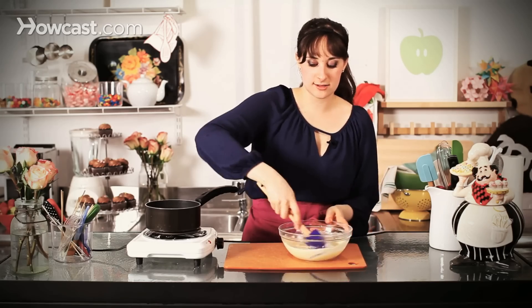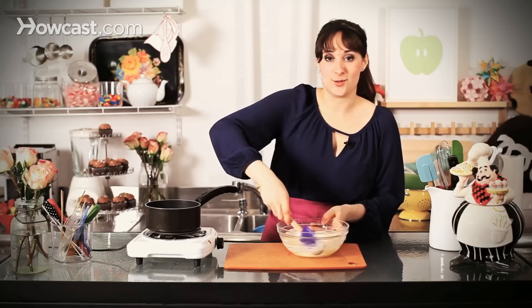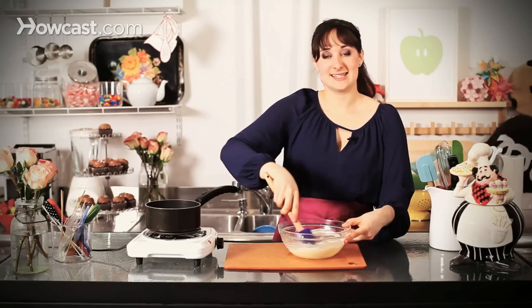The goal is to cool it down to the point where it's about body temperature. If you find that it's still too warm when all of your chips are melted, just set it over a bowl with ice water and give it a little bit of a stir, then remove it and stir it until it's nice and cool and ready to work with. And that's how you quickly temper some chocolate.